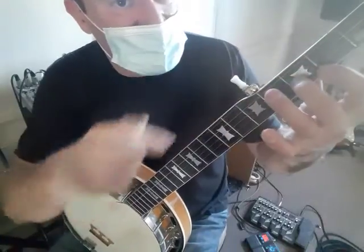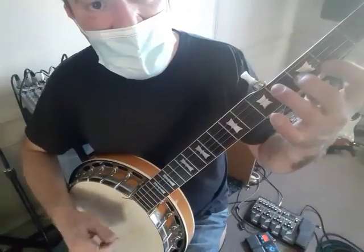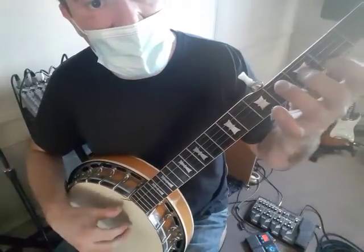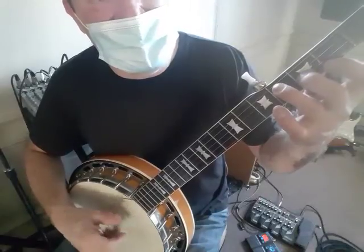That little chord is what this whole section's based on. You're going to do five, two, one, five. So hammer-on, and then roll. The roll is five, two, one, five — so thumb, index, middle, thumb.